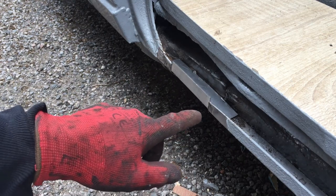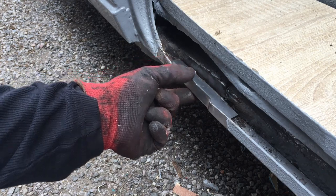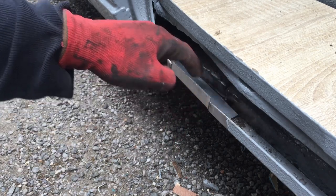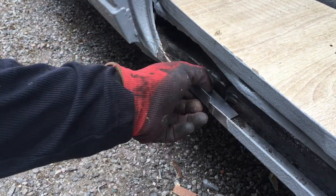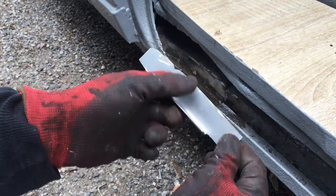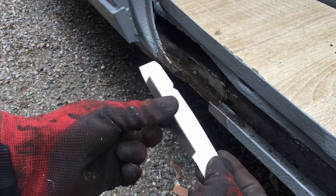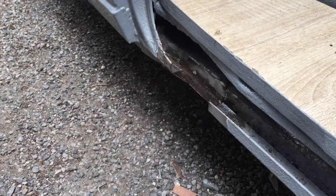Okay, so as you can see this whole section here looks like it's just too high up. That's because this is set on top of that instead of being flush with it. So I think my idea is to cut a little bit along there, cut a little bit along there, and bend this whole front section down slightly just so it sits flush with that — see if that works.